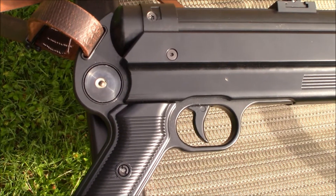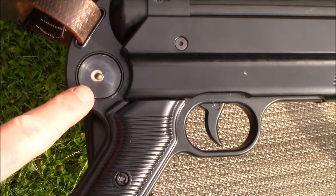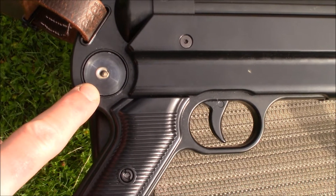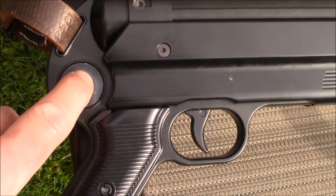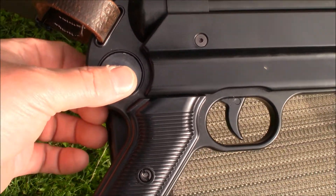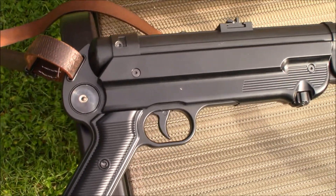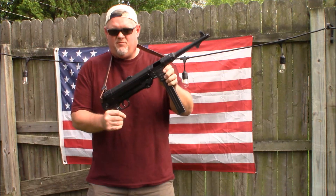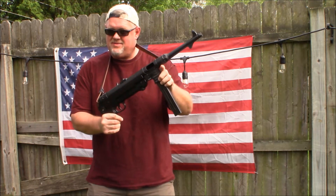It sounds like ATI actually has a stock that you would have to put in as a short-barrel rifle — an SBR — and get your tax stamp. You can drill this out right here, and there's an assembly kit that lets you put a folding stock on and truly make it an SBR rifle. The MP40 is fun, affordable, and a part of history. Until next time — Todd the Gun Guy.